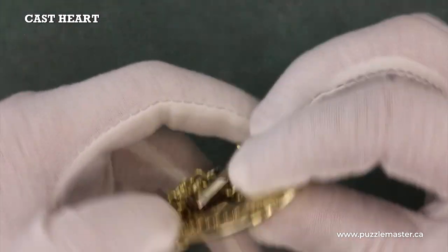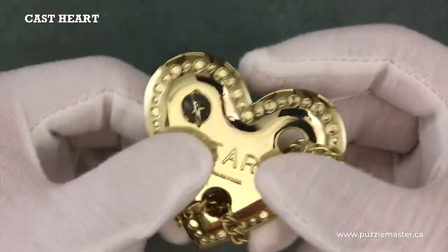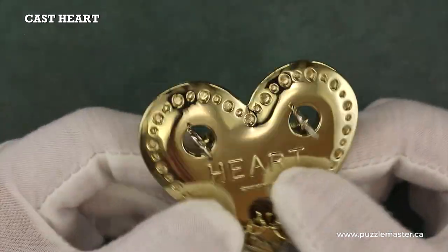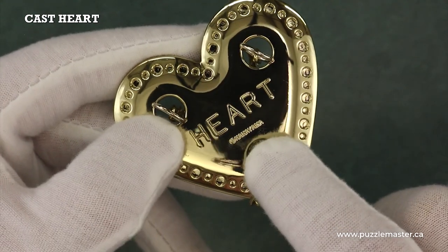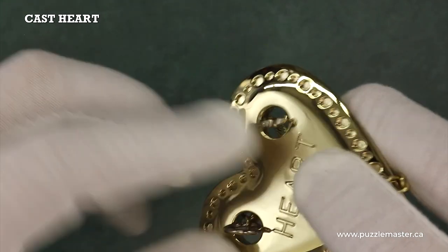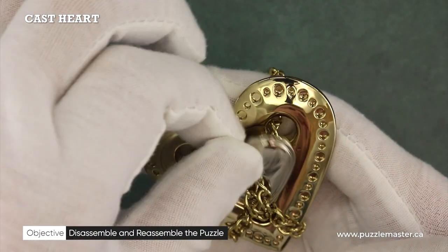As you can see on the back, there are these little loops on the ends of the chain which keep it from simply falling out of this heart. On the back of this golden heart we have the heart engraving, and right below that the Hanayama engraving.